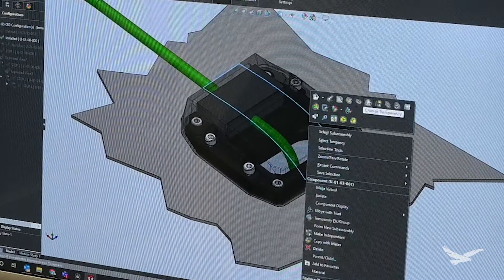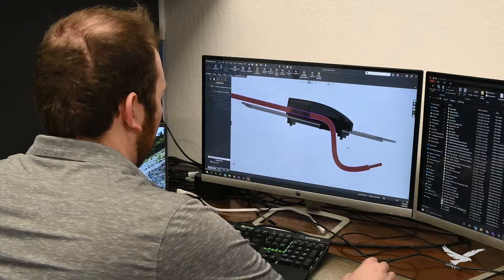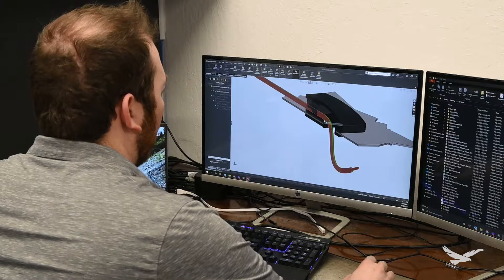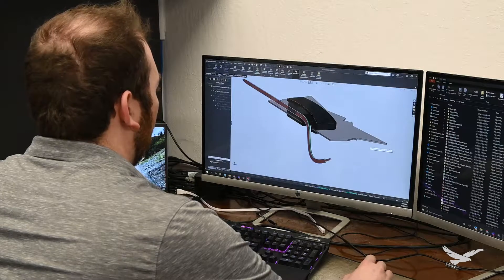Throughout the design process, I utilized global variables to make model cascading dimensional adjustments easy. Along with using COTS hardware in the assembly, I could make sure that the assembly would fit together exactly how I was envisioning, and all the components would fit together with the proper tolerancing.